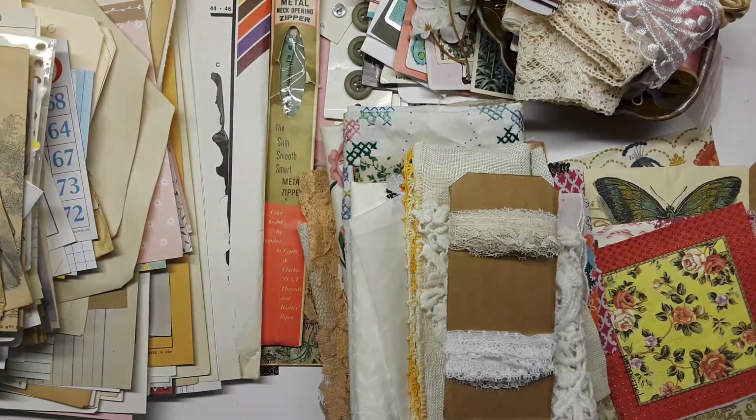Hello, wonderful souls. I'm back again and this is a custom order — it's a sewing kit — and I wanted to go ahead and film it just so I could document it. This lady has been so patient with me. I got behind on some things, just family stuff, all good stuff, but just busy.